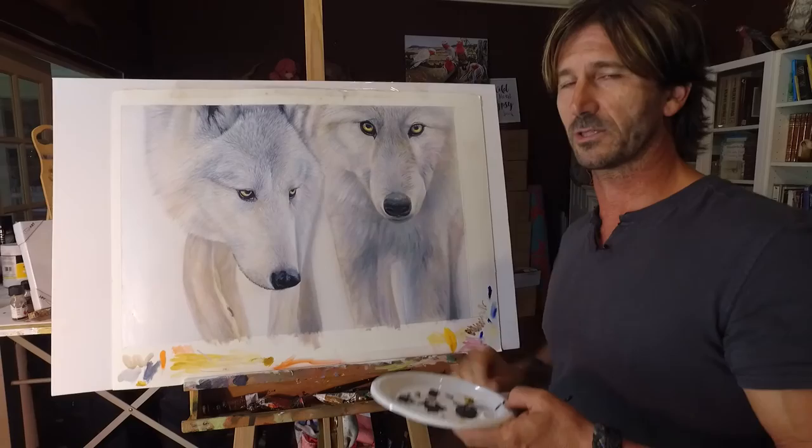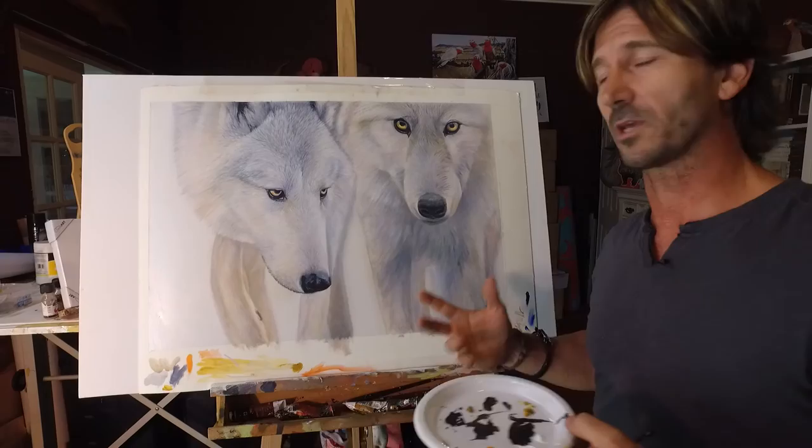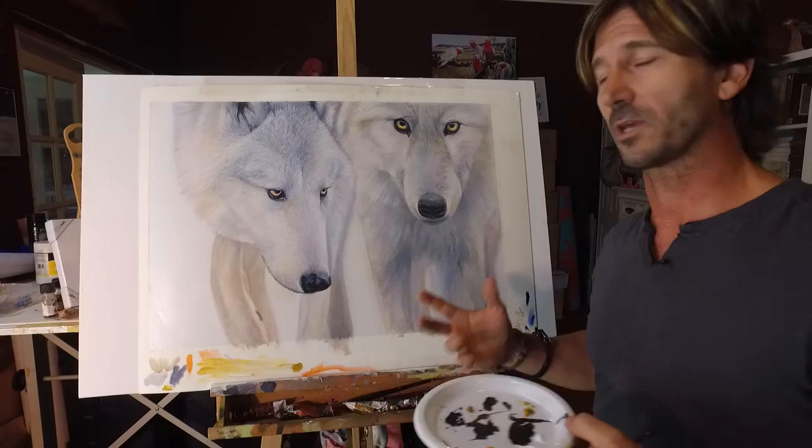How long would a piece like this take to complete? From start to finish on this one, there's probably about six weeks. It's a reasonably large piece, though I tend to work a lot bigger than this. I like working on a really large scale — it allows me to get lots and lots of detail in. Those are amazing looking eyes. Thanks very much for your time today.